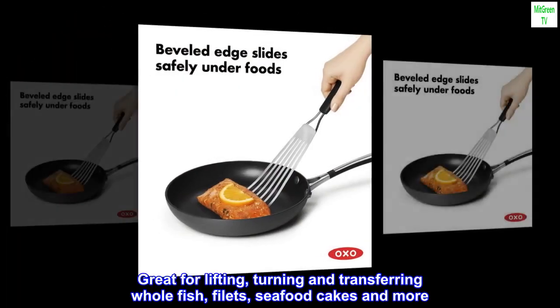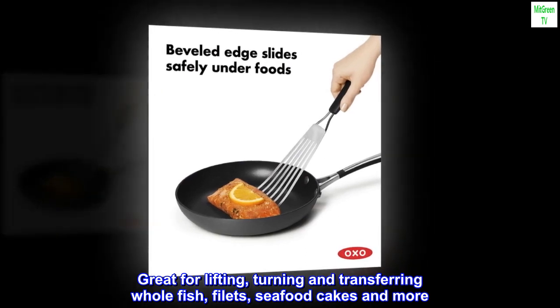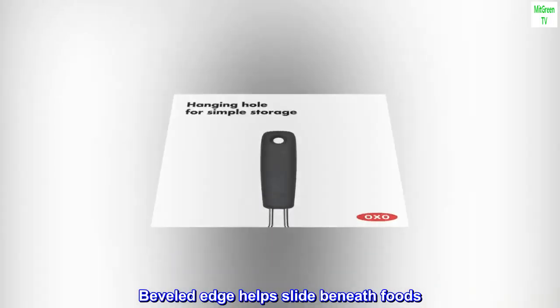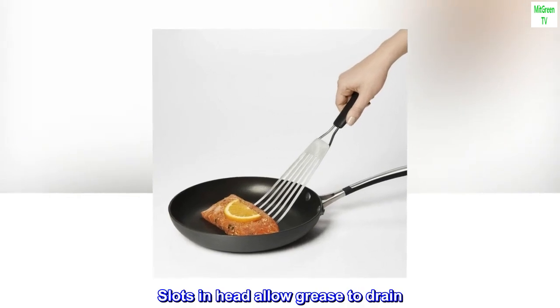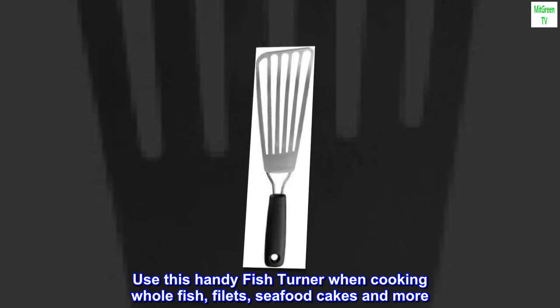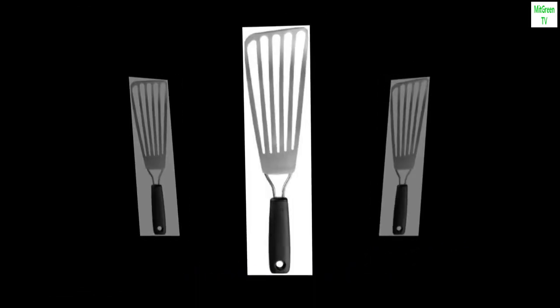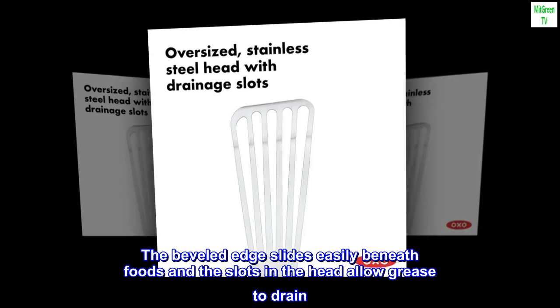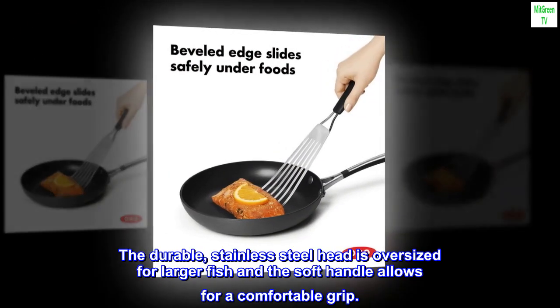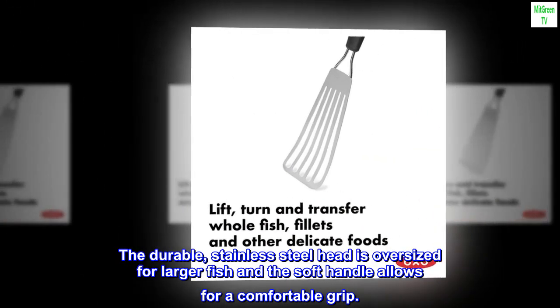Great for lifting, turning, and transferring whole fish, fillets, seafood cakes, and more. The sturdy oversized stainless steel head has a beveled edge that helps slide beneath foods, and slots in the head allow grease to drain. The durable stainless steel head is oversized for larger fish, and the soft handle allows for a comfortable grip.